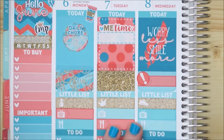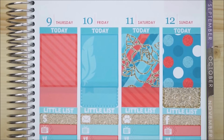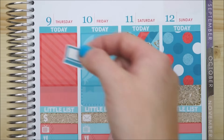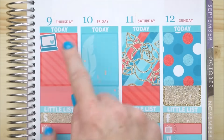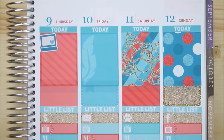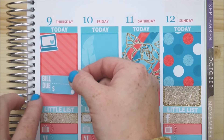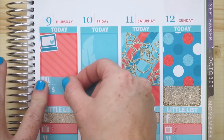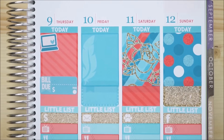On Thursday I'm going to be spending a lot of time editing and preparing videos, so I'm putting this adorable laptop icon down to represent all the editing I'll be doing. I also have a credit card bill I need to stay on top of with Etsy, so I put my 'bill due' icon here for Thursday to make sure I stay on top of my spending.